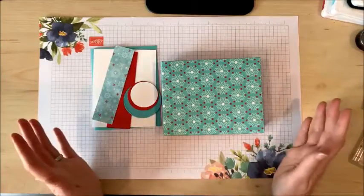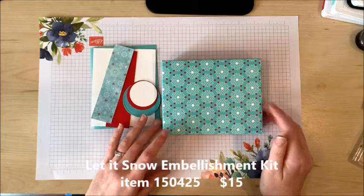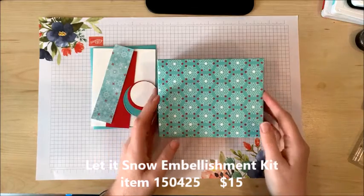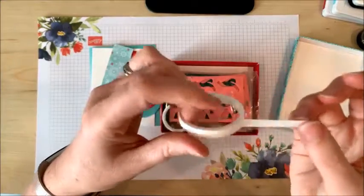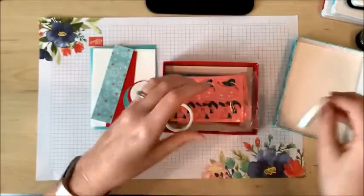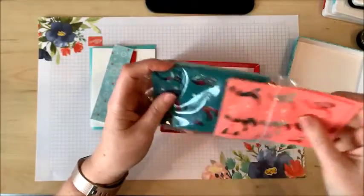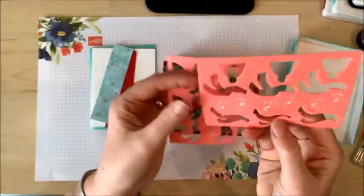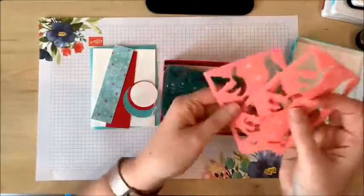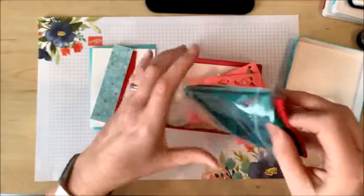As usual, the embellishment kit is one of the most awesome deals in the catalog. For only $15, you get over 150 embellishments plus a roll of glimmer washi tape and these sheets of felt embellishments. I've used all the hats and all the scarves, but we're going to be using a pair of these cute little mittens today, and they come in all these different colors.